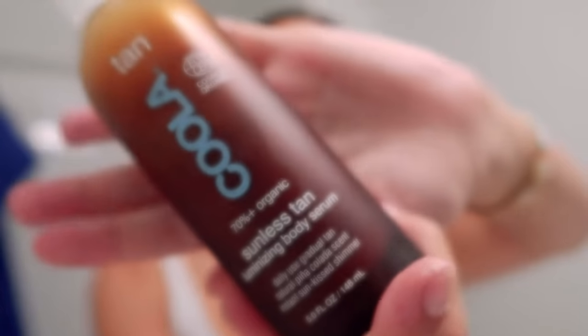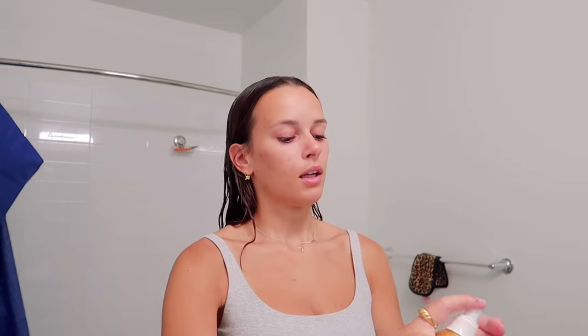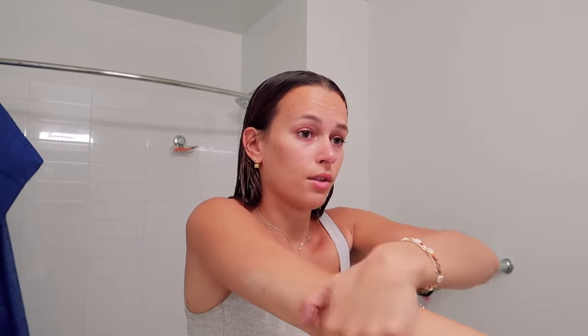After that I'm going to use the Sunless Tan Luminizing Body Serum, also by the brand Kula. I take this into my hand and rub it all over my body — I don't use a mitt but you can if you want to. I love this one for right before you're going out because it moisturizes like a lotion, and the tan starts developing within a few hours, which I think is so awesome.